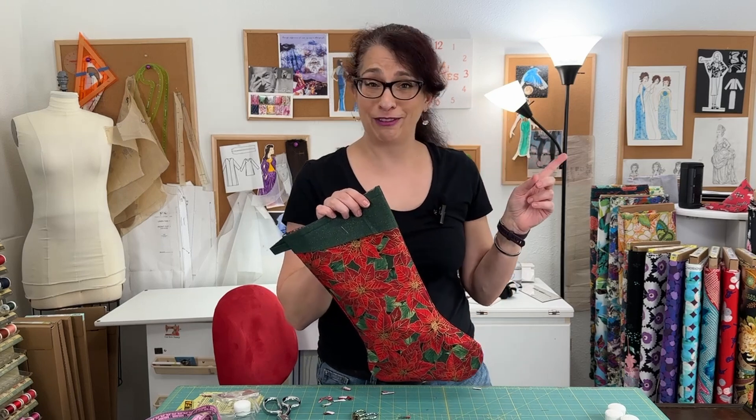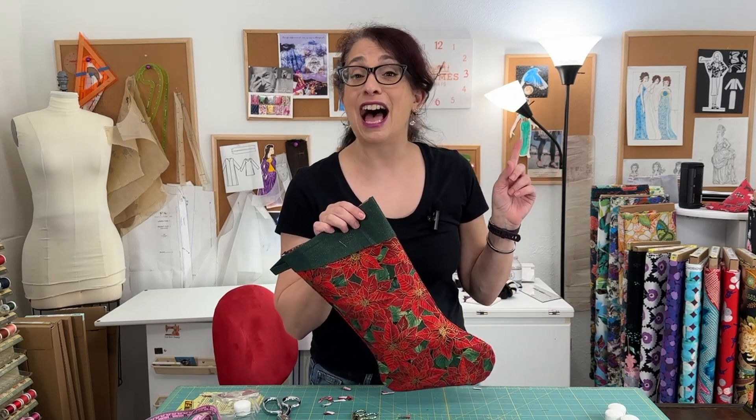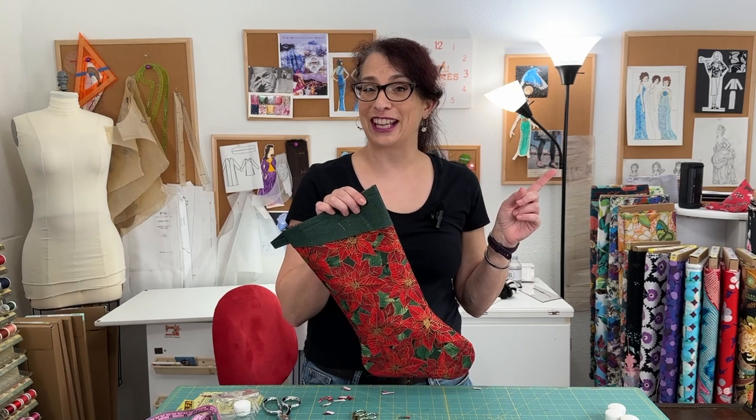Coming up next is another fabulous video I know you're going to love. I will see you over there, so be sure to check it out.